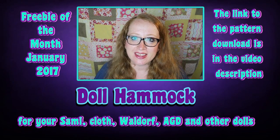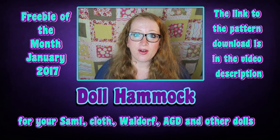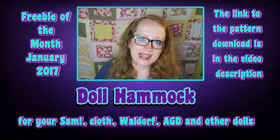It's time for another freebie of the month. You can download the free pattern in the SEMI Facebook group and on my website. The links are down below in the video description and now let's get started.